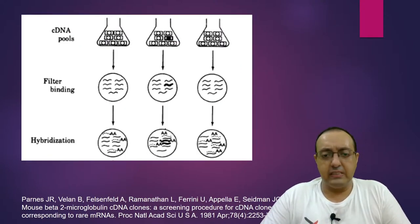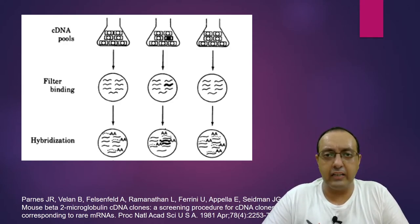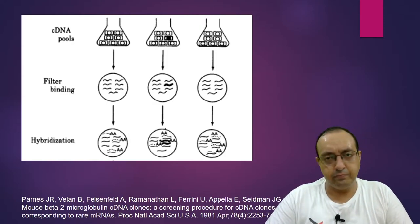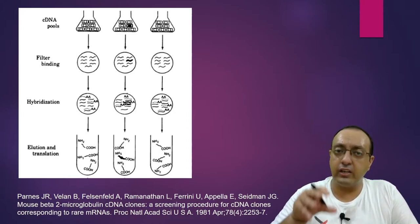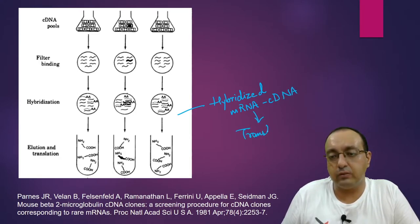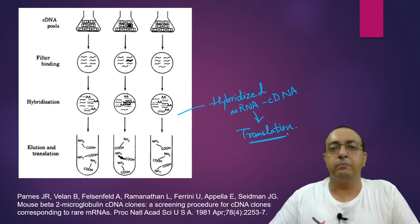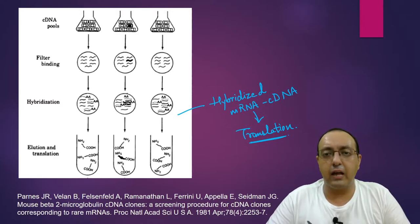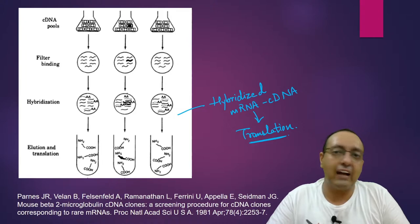In the next step, we hybridize the mRNAs obtained from the organism of interest. This mRNA will hybridize toward the corresponding cDNA. The next step is elution and translation: we elute the hybridized mRNA, get the hybridized mRNA-cDNA complex out, and put it through translation. Only one mRNA-cDNA duplex will remain; others will be washed off because they don't correspond to your cDNA, and only that specific duplex will be translated.